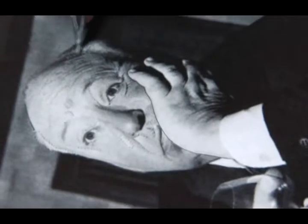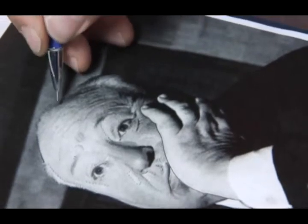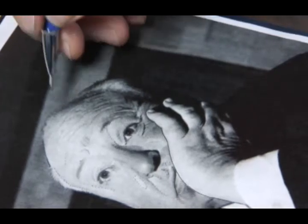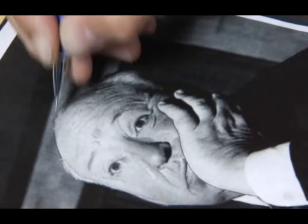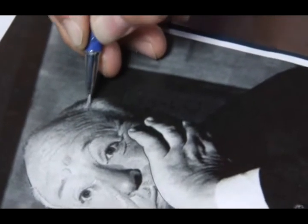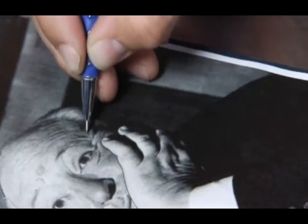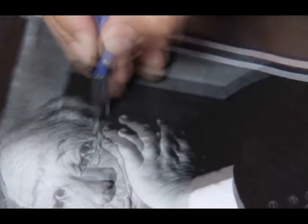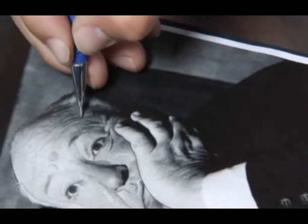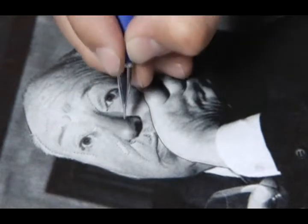Sometimes a client will bring in a picture that's not workable, and there are a lot of tattoo artists out there that will still attempt to do the tattoo — I won't do that. The other day I had a client come in with a portrait the size of a quarter. I knew it wouldn't blow up right, but I enlarged it just to show her — sure enough it came out really blurry, pretty much undoable. Be firm with your customers when you know it's not going to work. It's better to not do a wrong portrait than to do it and have it not come out right. Never be afraid to make the customer go search for better references.